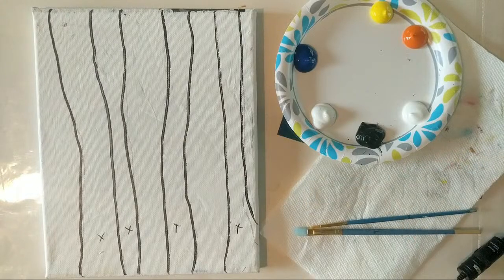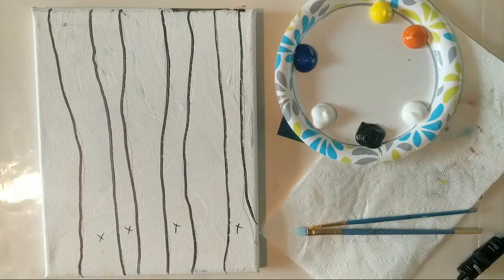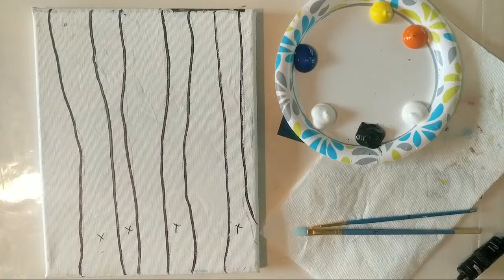With all my videos, if you feel like switching up colors, please do that — it is to your benefit to change it up. Maybe add more colors than what I'm using. Just use this video as a base format for what you're creating at home. You don't have to use just paper paints; you can use anything that you have at home.